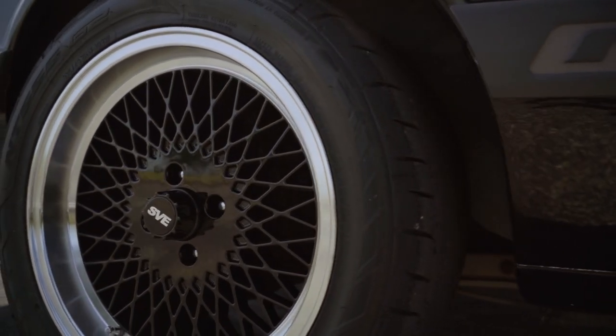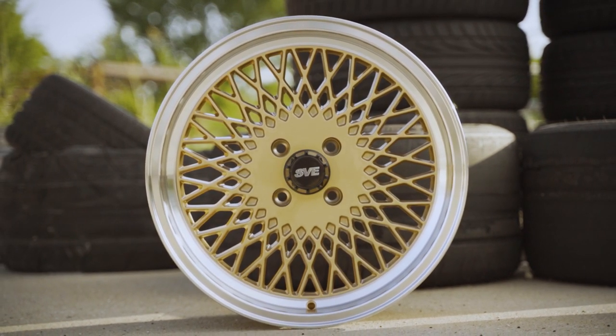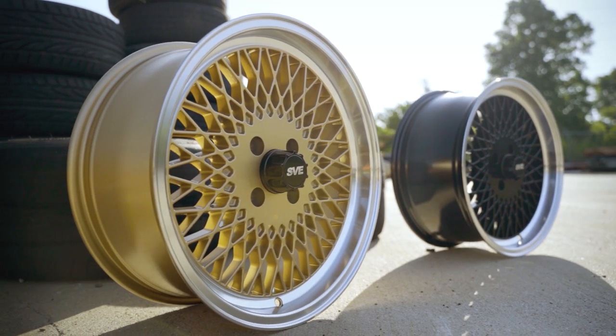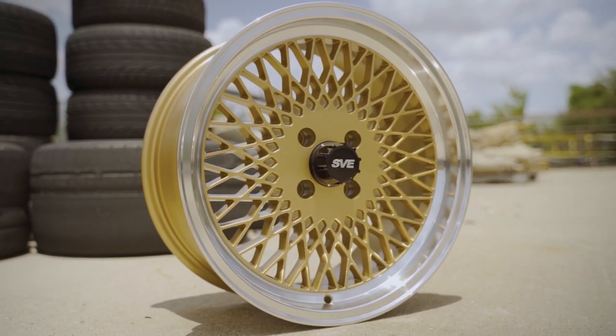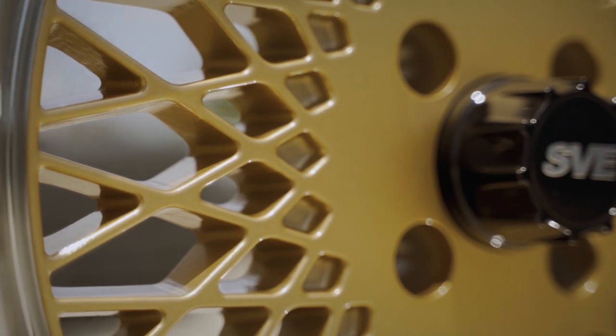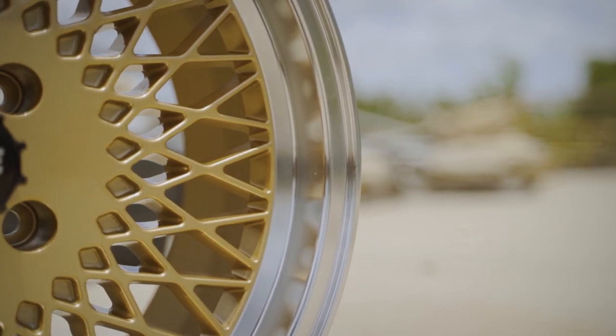As far as wheel specifications are concerned, the front wheel is a 17 by 8 inch option. It's going to incorporate a positive 19mm of offset, back spacing of 5.25 inches. They weigh about 21.71 pounds without a tire, and they're going to have a lip distance of about 37mm or 1.45 inches.